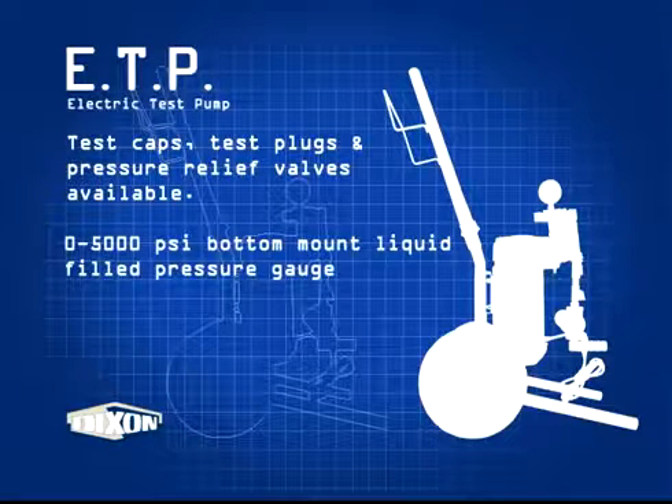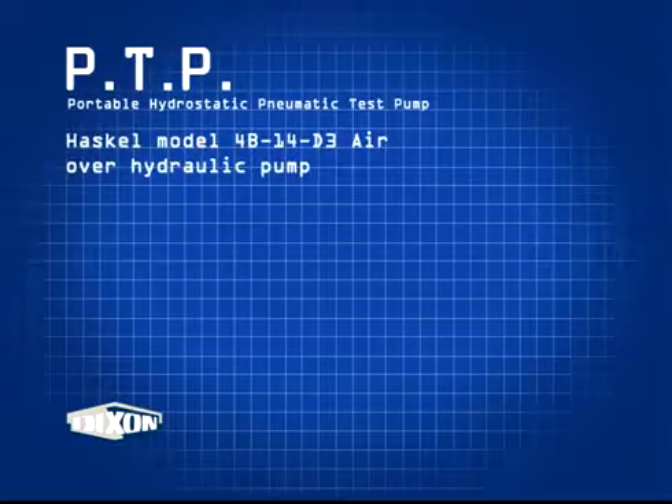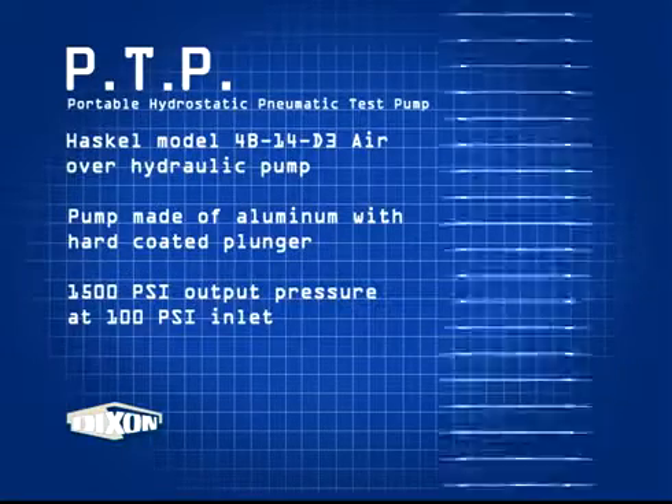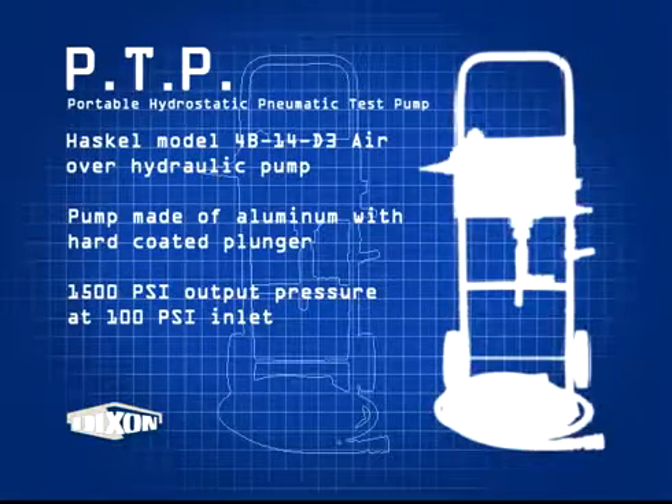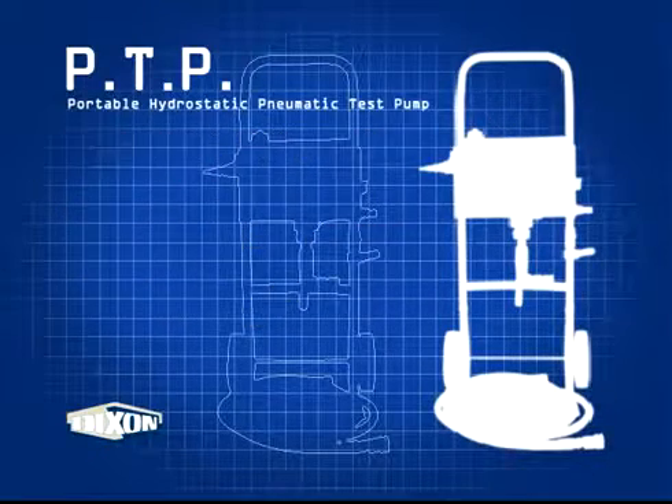First, if the assembly requires both hydrostatic and electrical continuity testing, perform the electric continuity first. Based on the type of hose, use the appropriate RMA hose technical bulletin. Use the assembly working pressure with the stated multiplier from the RMA. The length of time is also stated in the RMA procedure.